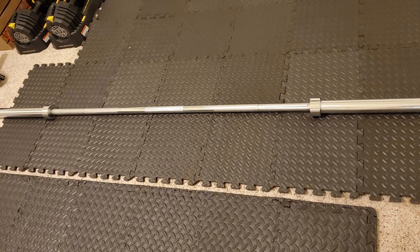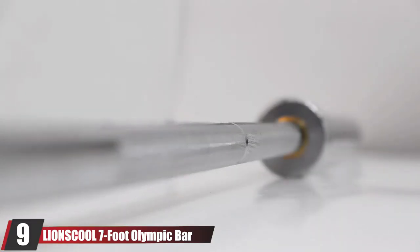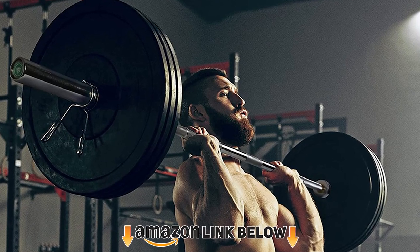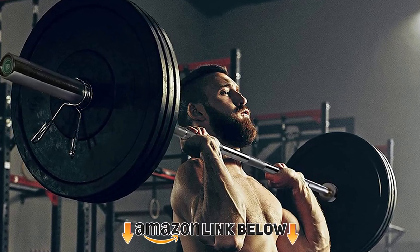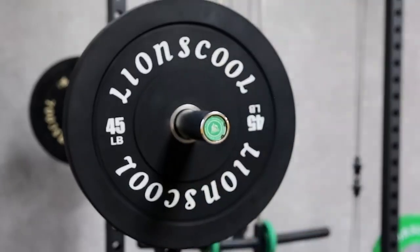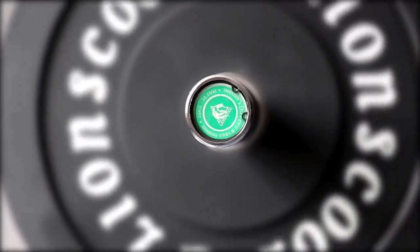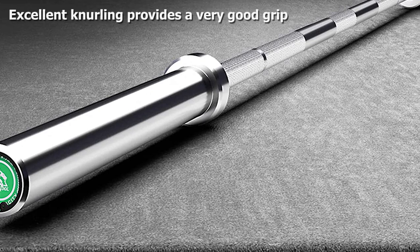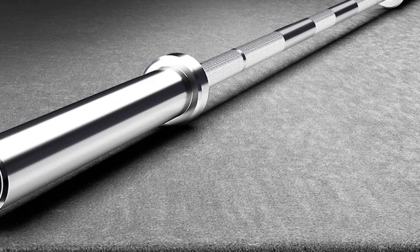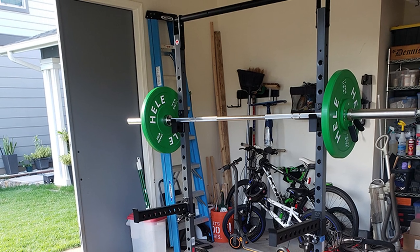At number nine we have the Lion School Seven Foot Olympic Bar. If you're looking for a good quality barbell for CrossFit that won't break the bank, this proves to be a great option for the budget-conscious CrossFitter. Despite its affordable price tag, it boasts enough strength and durability for light to mid-weight workouts. The 80,000 psi tensile strength provides sufficient strength to hold up to 500 pounds, while the combination of alloy steel and chrome makes it highly resistant to drops, scratches, and damage. Add in excellent rust-resistant properties and multiple knurling positions and you're looking at great value for money.